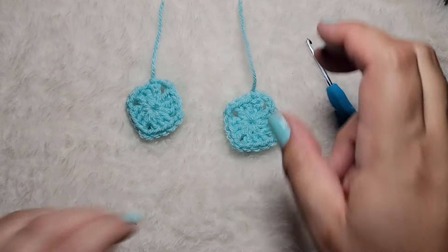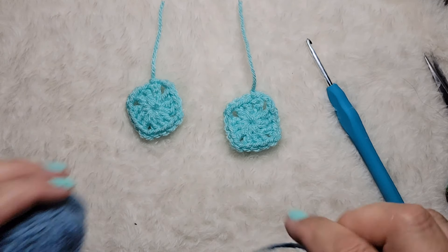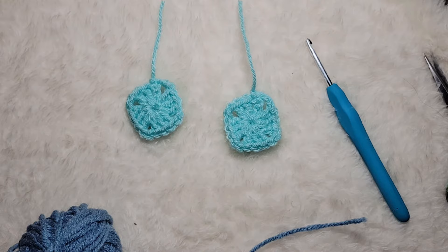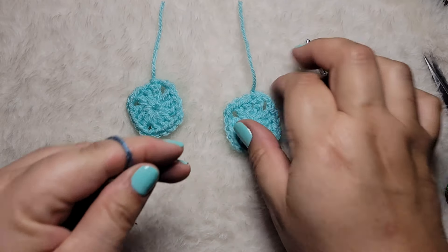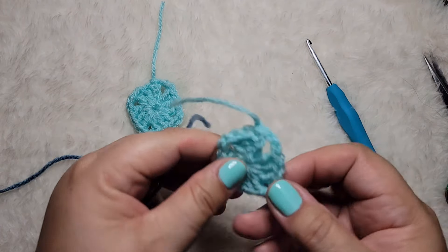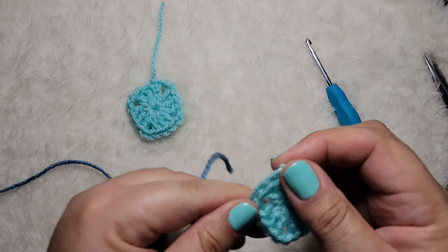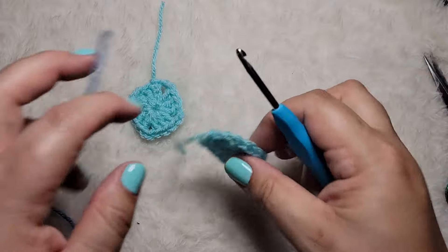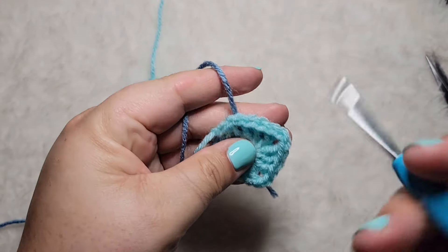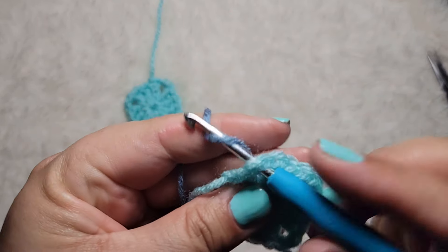Now that we have our two squares, we're going to switch colors and use your next ball size up — remember, use the ball of yarn you have the most of last so we won't run out. I'm going to use this denim blue and we are going to join. Usually you start at the corners. One of the most tedious things about the squares is having to weave in all these ends, so I like to crochet over them as I go.